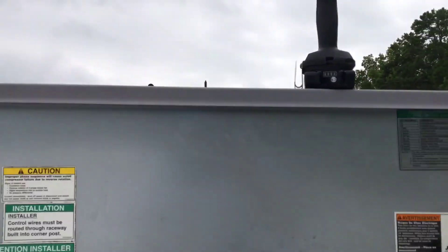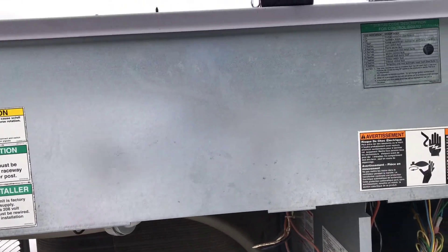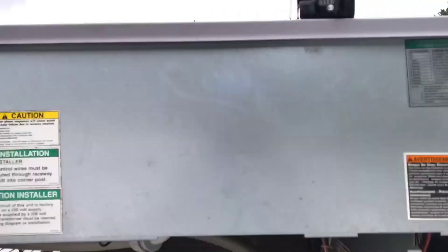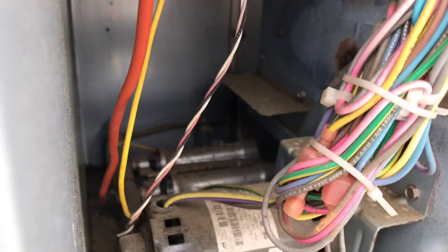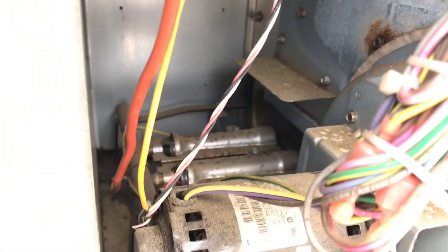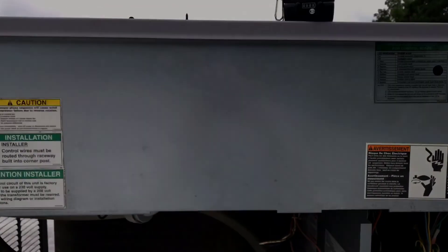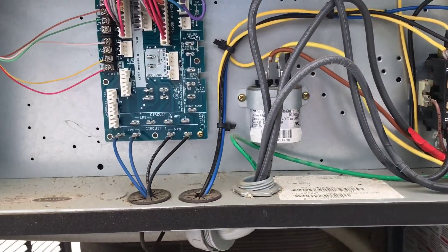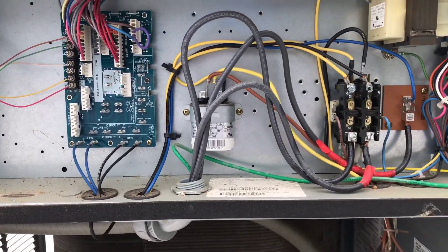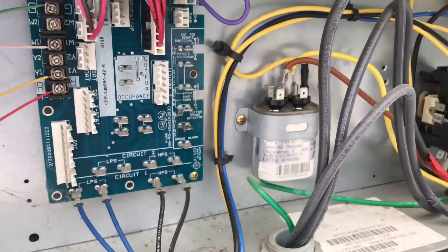All right, took that door off. Now you just got this electrical cover right here — wherever your electrical stuff is, it's gonna be back behind that. We're gonna get that taken off and just visually look at everything in here. The coil doesn't look horrible but it could definitely be cleaned. All right, we're gonna get this door off — there she is. That's gonna be our capacitor right there for the fan, so let's get the power off this thing.